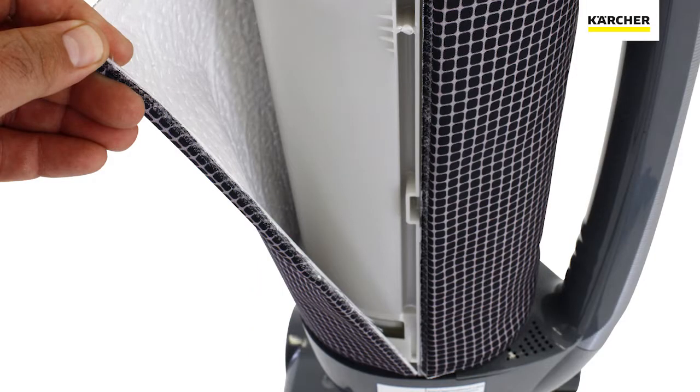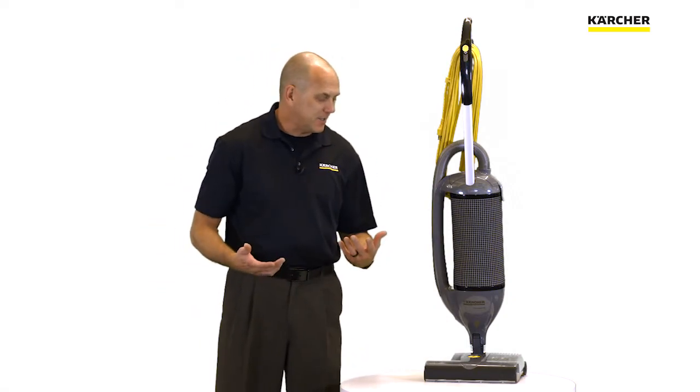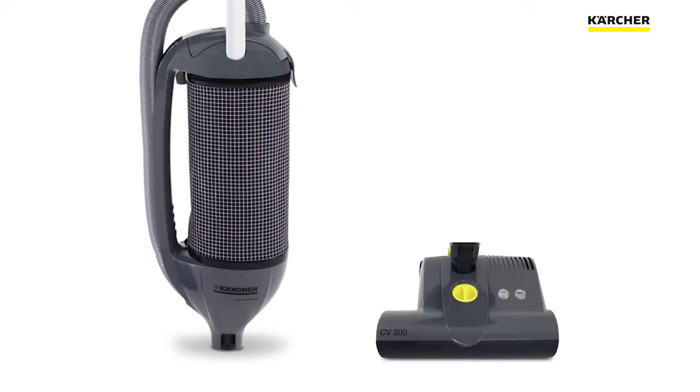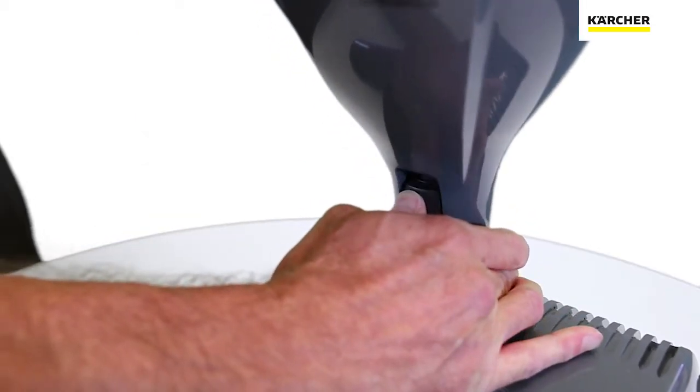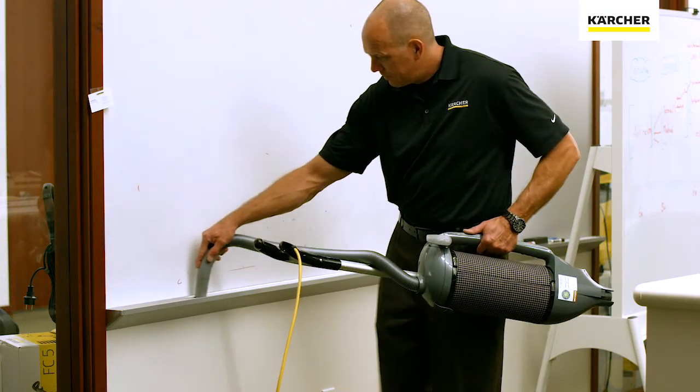Down here we have the exhaust filter, and the vac motor sits right here. Since this is a two motor upright, we have the vac motor positioned here and a separate brush motor down below. One of the great things about having a two motor upright is that you can physically separate the base from the housing by simply pressing the gray button, and use it as a canister vacuum.